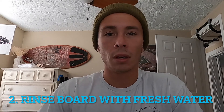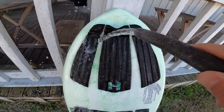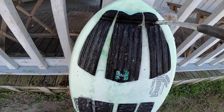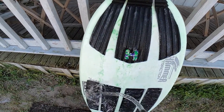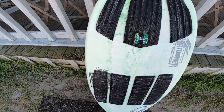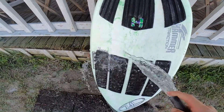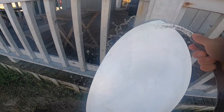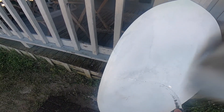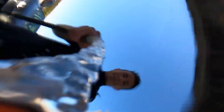My second piece of advice is to rinse your board off after each session. Most of us are riding our boards in salt water, and salt is corrosive. These boards are built pretty tough so the salt won't eat away at it immediately, but if you don't rinse your board off after each session it's going to start to damage your board over time. An easy way to prevent that is just finding a hose or a shower at the beach or even at your house and giving it a quick rinse to knock all that salt off.